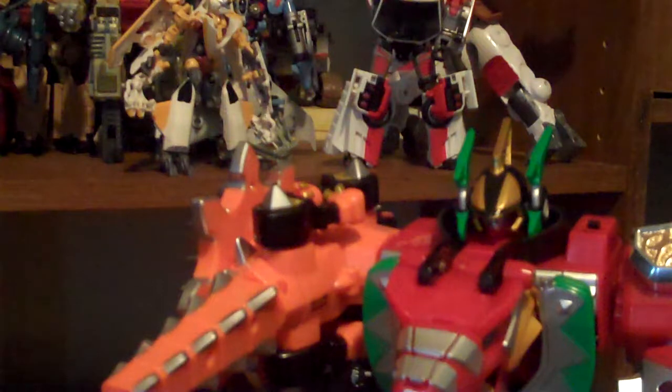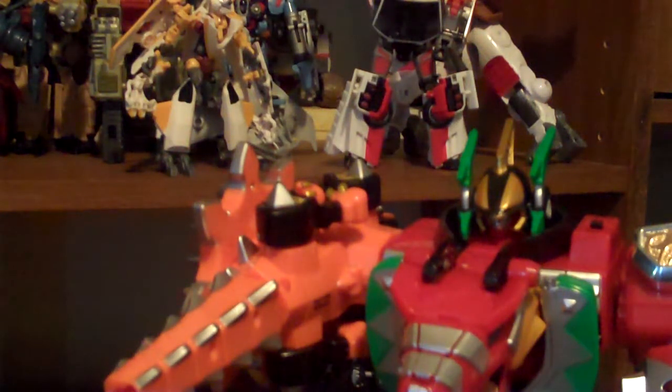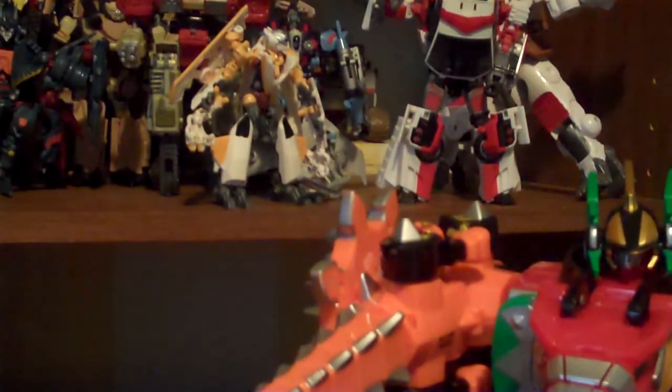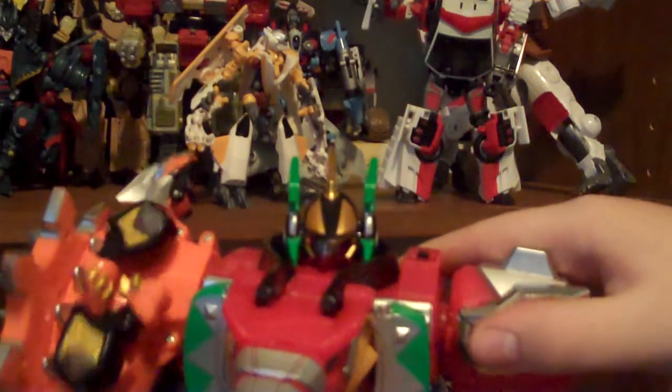There's a button right here you push and you can take it out. Later on in the show, when they got the Triassic Megazord, it had this form where it fused all the extra Zords and got this weapon - basically two axes that are supposed to be like a shield. Not very effective. You could also put the Parazord onto this arm so it could be like a scissor drill attack thing.